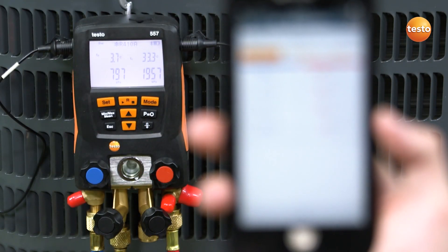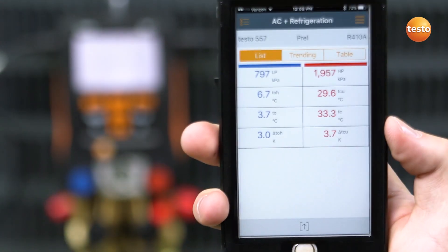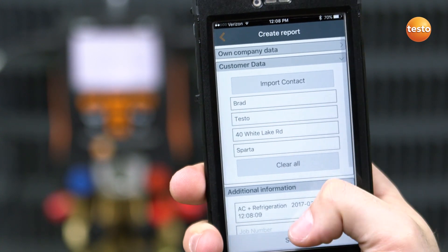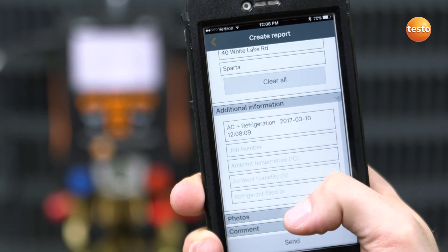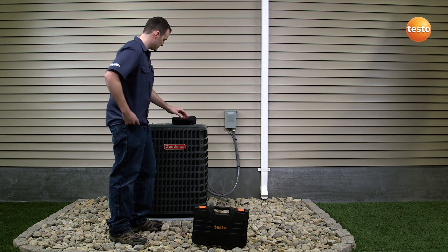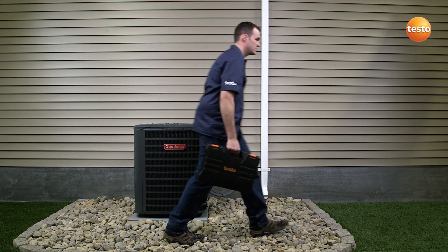The app allows for simultaneous measurement display between the instrument and your smart device. Once your service is complete, the detailed data gathered by the app can easily be sent as a report at the push of a button. The report can then be saved by you or your customer for future analysis, ensuring clutter-free record keeping.